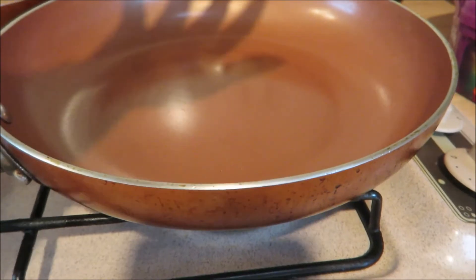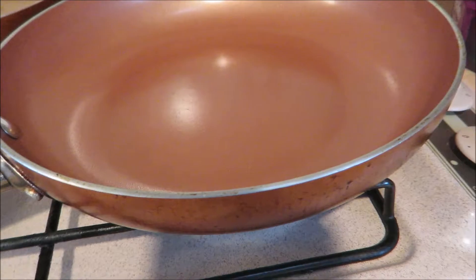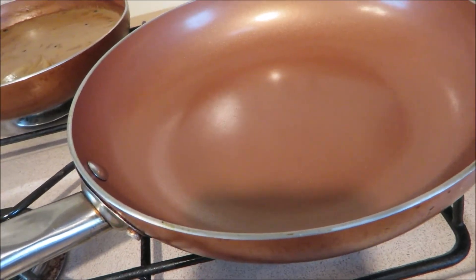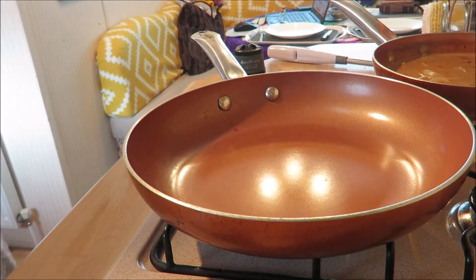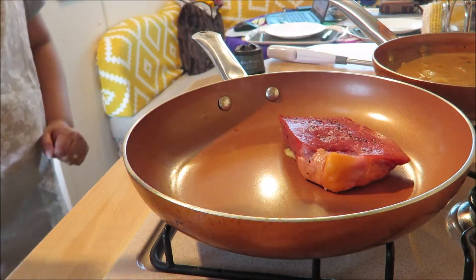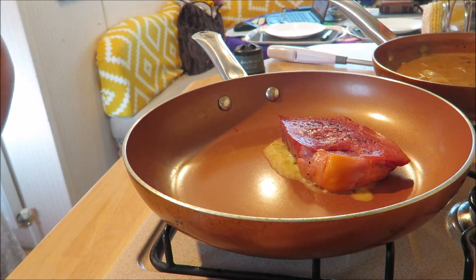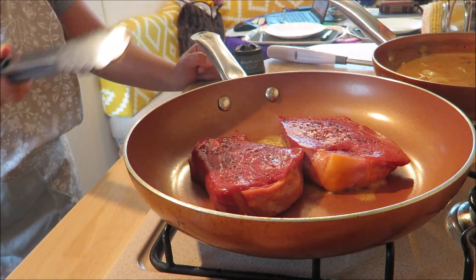I've put a knob of butter on our steak, and I've turned on our stove. Our pan is quite hot now, so in a minute I'm gonna put our steak in. Our pan is already hot, so I'm gonna cook our steak now — you'll cook that three minutes each side.